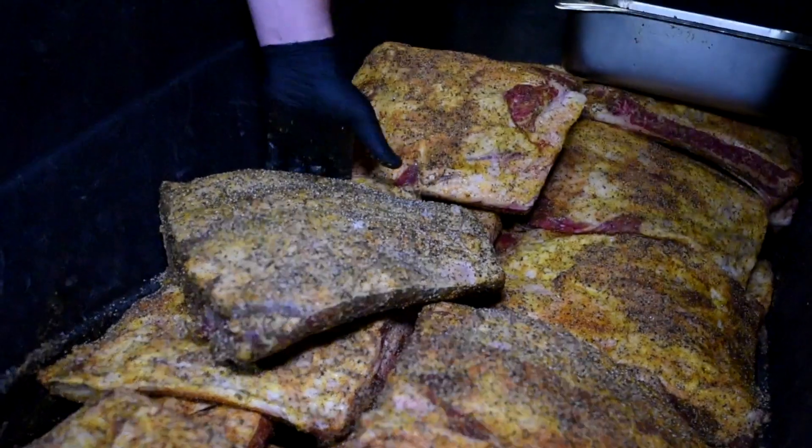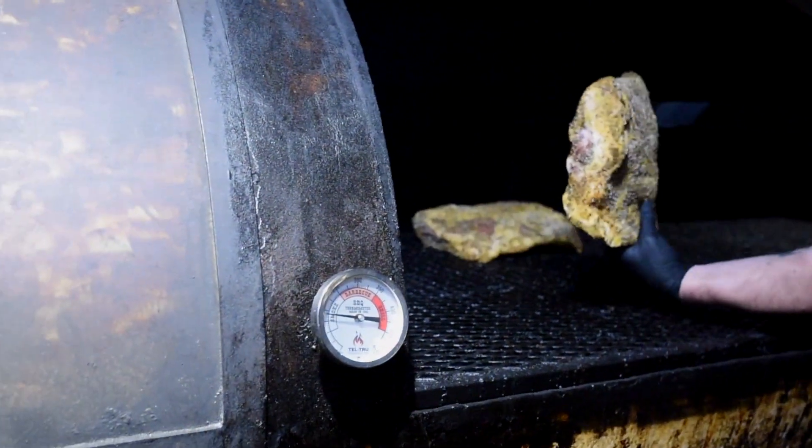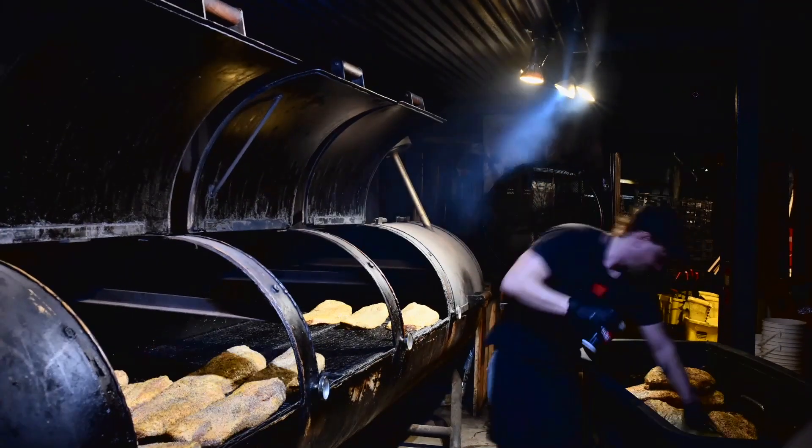The overnight crew is so important because they do a little bit of everything. They come in and sometimes they're pulling off briskets, putting on pork ribs, beef ribs, turkey, and sausage. Sometimes they're putting on briskets too, so they touch a little bit of all the products — all the meat that goes across the counter.